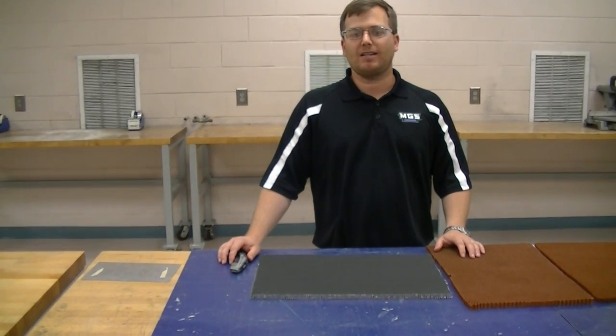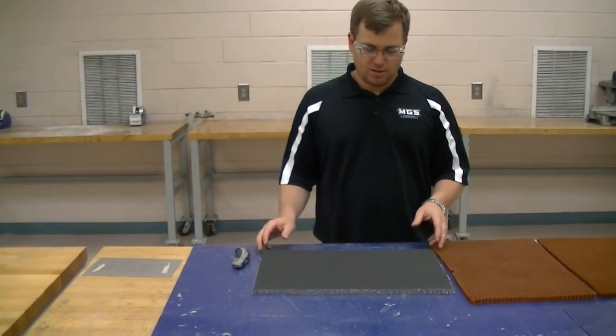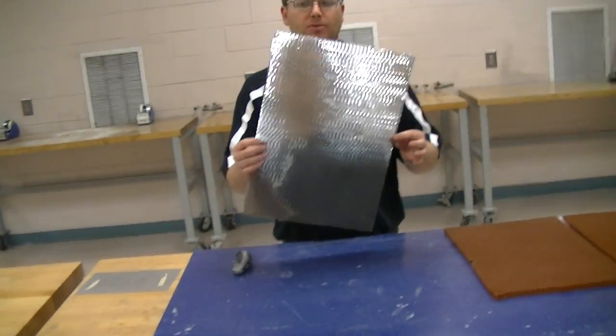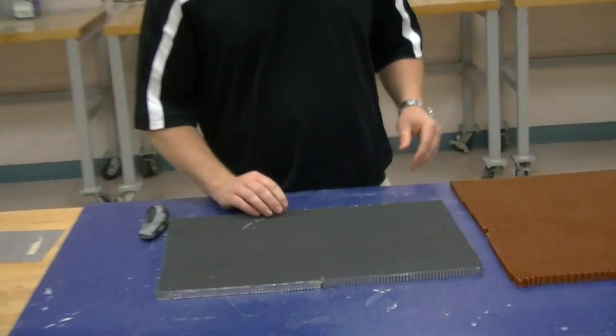Today we're going to do a little tutorial on how to cut honeycomb. Honeycomb can be found in several different types — it can be aluminum like this, or it could be nomex or paper like so.